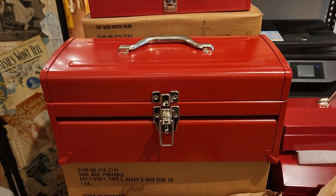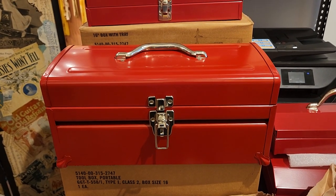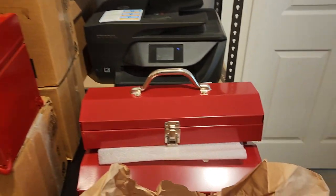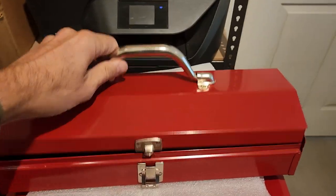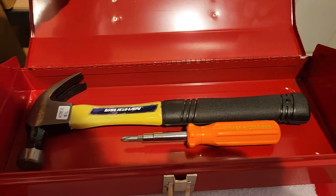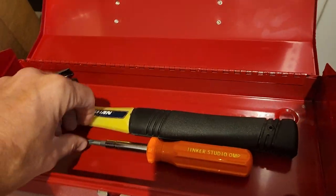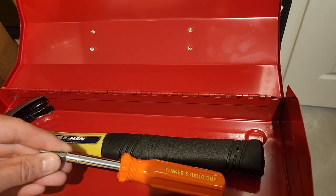Now for Tinker Studio you might be asking, why are they selling toolboxes? Well, we do offer a small selection of tools here for all your crafting needs. So if you want to build a nice little home tool kit or something to craft in your garage, keep your hammers, your screwdrivers.